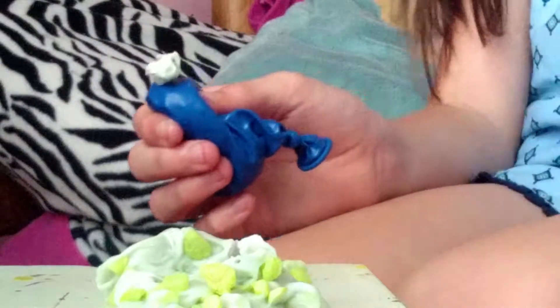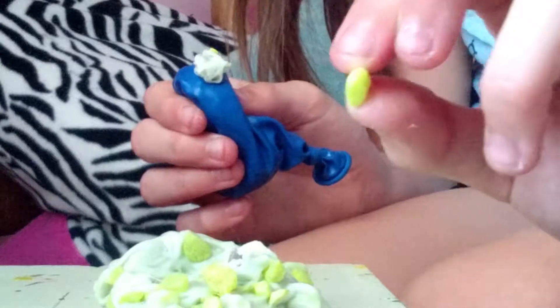Guys, look — okay, this is actually really surprising because I don't know what these little beads are. Oh, I just got them. And I don't know what they are, but they're like in it, and I feel like it really makes it have a different texture.